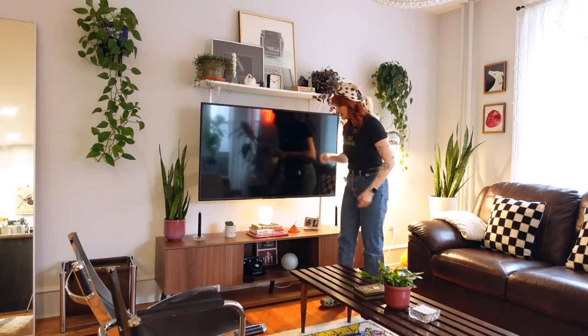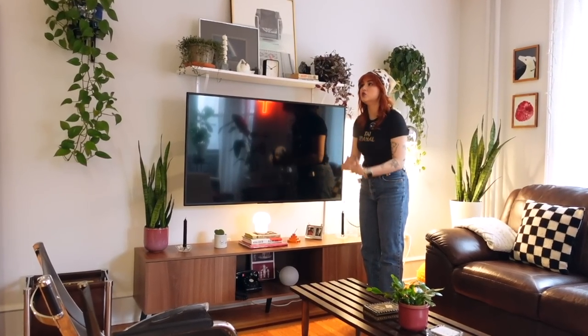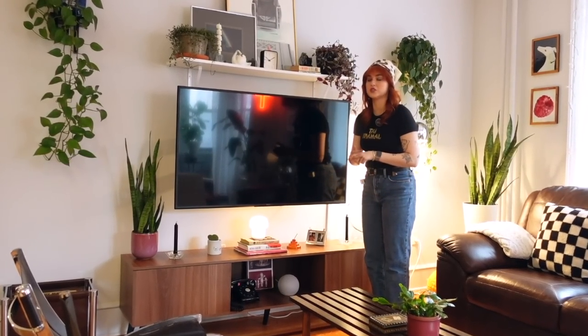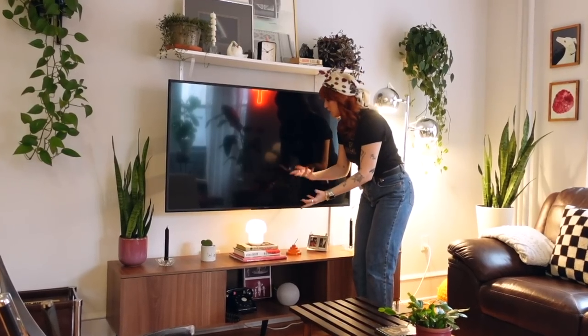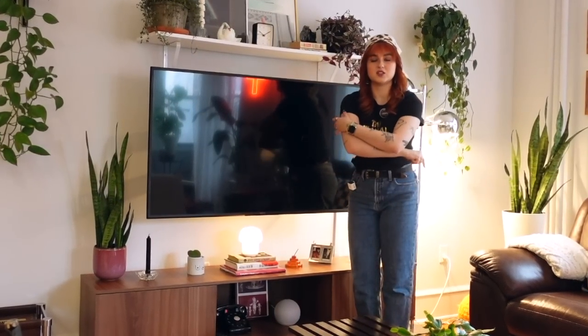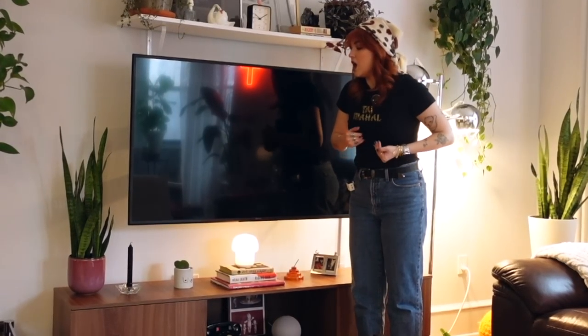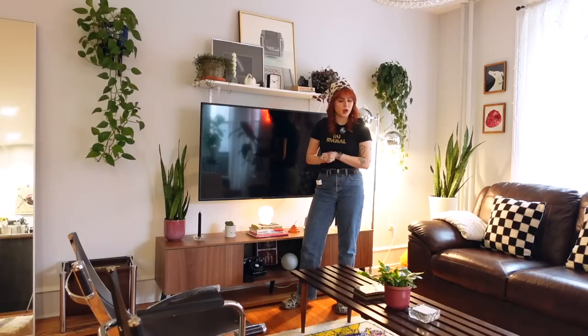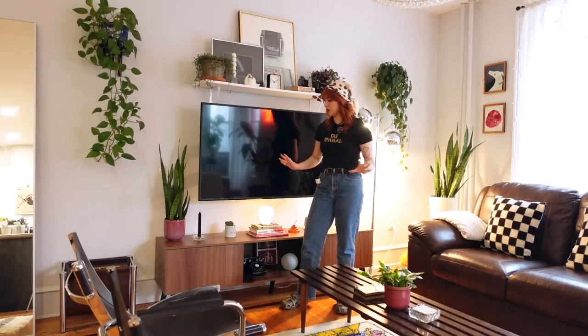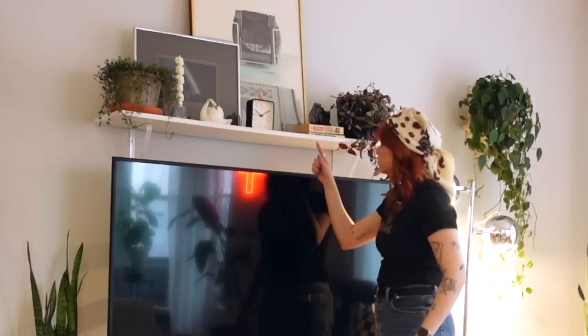The one thing I can't stand is this TV stand. I hate it so much. I got it off Facebook Marketplace — I knew it came from Wayfair, I knew the quality was shit, I just needed a TV console table. The legs broke, my whole TV fell. It's not good. I don't like it. I'm on the hunt for a new one. It's really not worth talking about a lot.